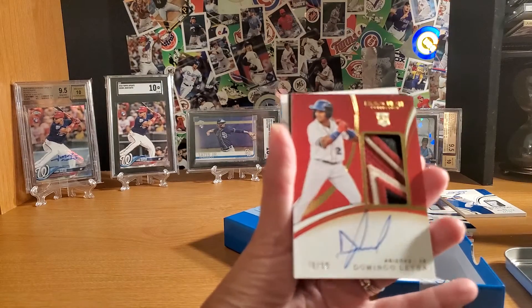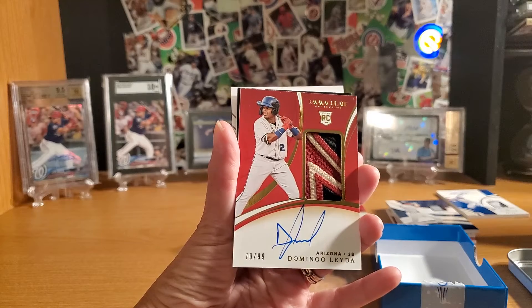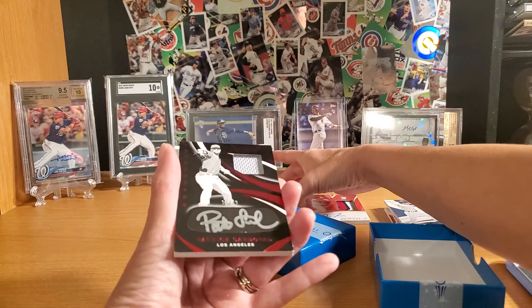Domingo Leba — another signature with a patch. That's awesome. He's pretty good. 70 out of 99. He's got potential.